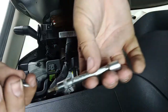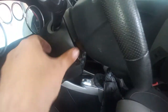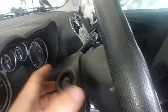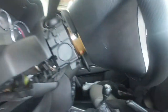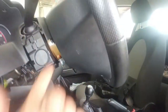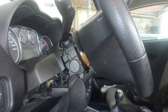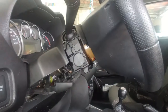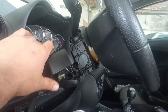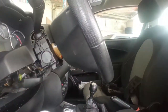Next you want to remove these side covers. You can see that you have to take out the steering wheel in order to push up this cover. You can force it a little, but then putting it back is another struggle and I don't want to risk cracking anything. So let's just remove the steering wheel and be done with it.